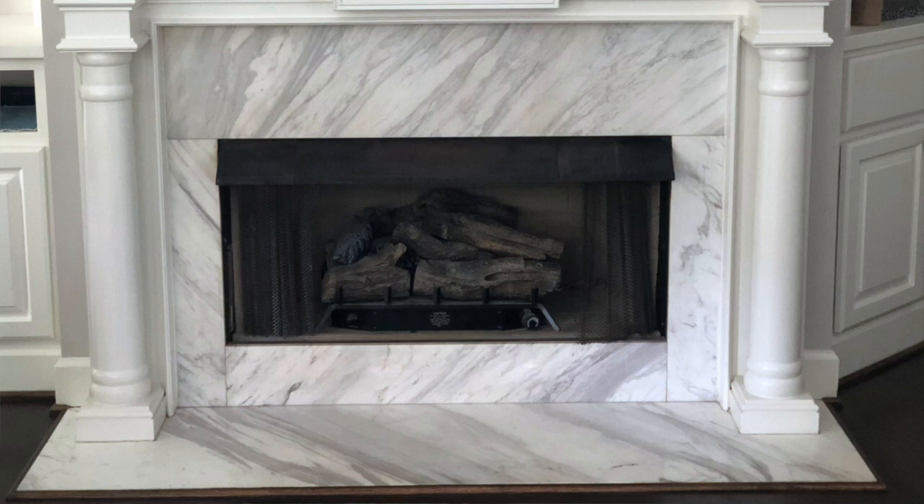I kept telling myself if I messed anything up it could be fixed, except my hardwood floors — that could have been ugly. Today I'm showing how I chalk painted this fireplace and turned it into something beautiful again with only one hand.